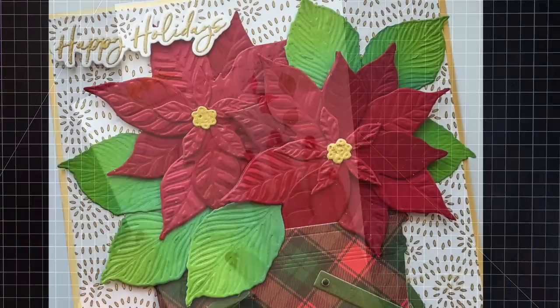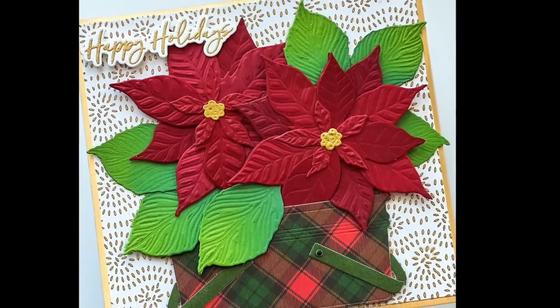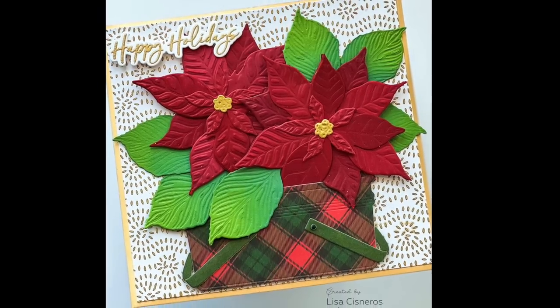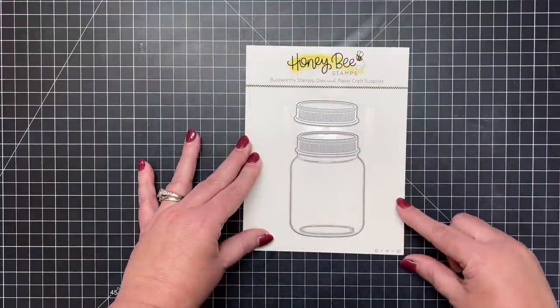Here's a gorgeous card from Lisa where she has paired those poinsettias and filled them into her little vintage picnic basket. You can see the little handles, and she has cut that out of some of our brand new pattern paper.